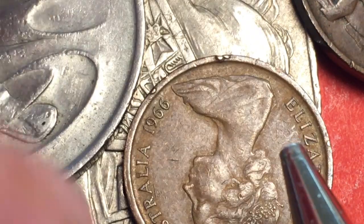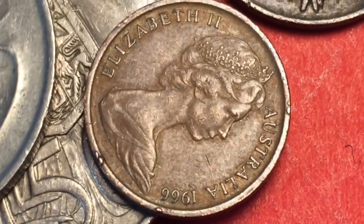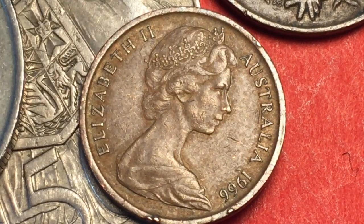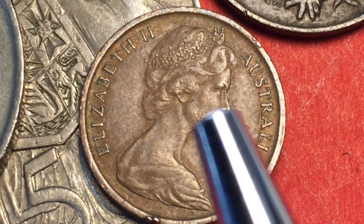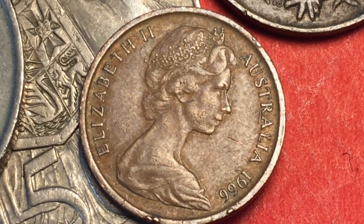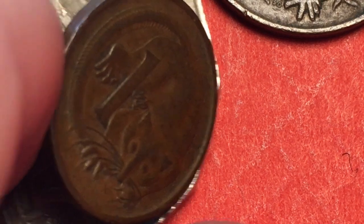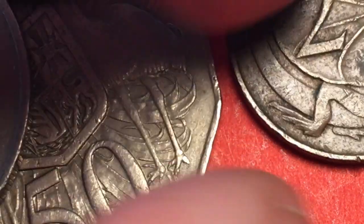On the front of every one of these 1966 Australian coins we have the Queen. It says Elizabeth the Second, Australia, and the year. Every one of these features the Arnold Machin portrait engraving where she's wearing the Girls of Great Britain and Ireland tiara. That's the same image on all of these. They also had a two cent coin.